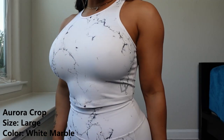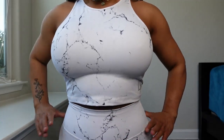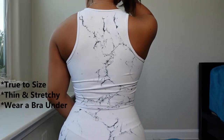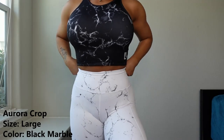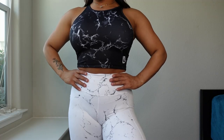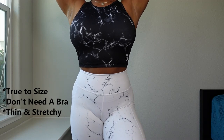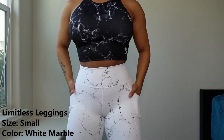This is what the Aurora White Marble crop top looks like on — it goes pretty long, almost touching the leggings. I'm actually not wearing a bra underneath it; you could get away with it but to be safe I'd say wear a bra. And this is what the Black Aurora Marble looks like — you do not need to wear a bra at all, but you can if you'd like. These crop tops are an absolutely perfect fit; there's nothing about them I would say is an issue.